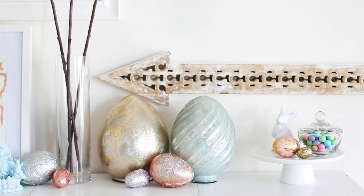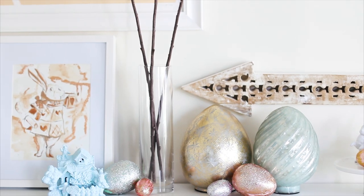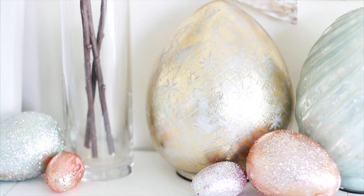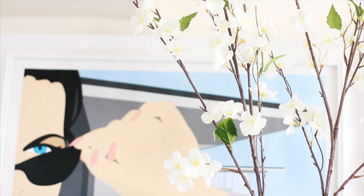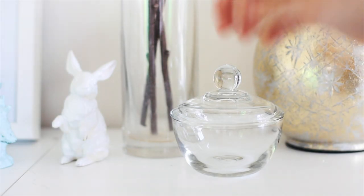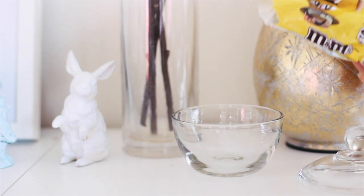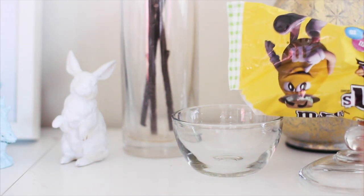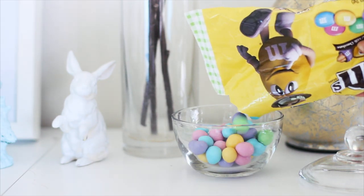You guys know I'm not one for a lot of color, but on Easter I will make an exception. I purchased the larger metallic eggs from Marshalls or HomeGoods, and then did the glitter eggs with the same technique I showed you in the beginning — those are plastic eggs that I covered. I also added some fake cherry blossom trees to add height to the scene, and you have to have Easter candy in your vignette. So here I'm just adding some peanut M&Ms to a candy dish. That bunny? I got him at Goodwill and spray painted him.